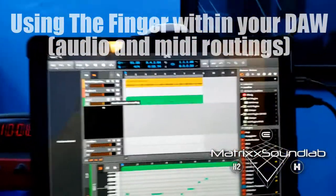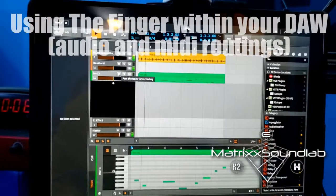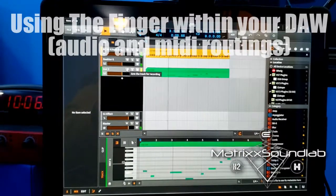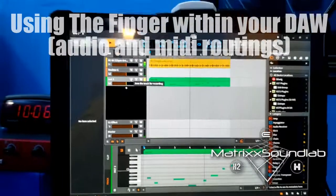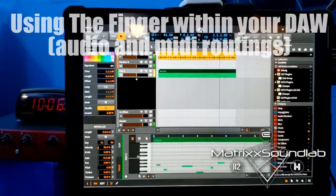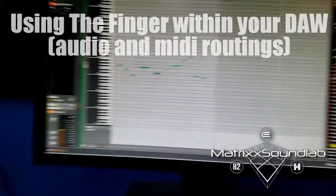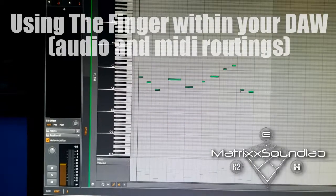You see that bottom green line? That's what I just did. I'm going to take it off of record and play it back.